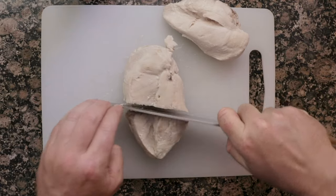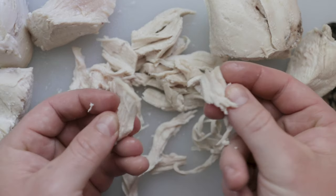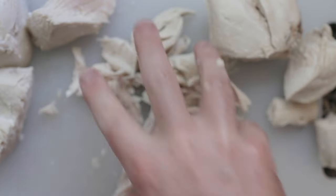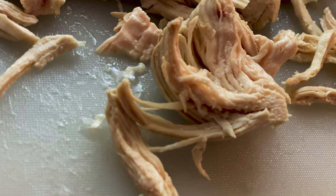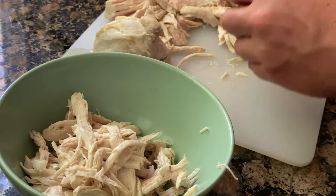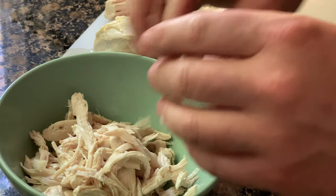We'll cut up some workable cross-sections for now. After letting them cool, you can use your fingers to shred the chicken, and this is the point of our dissection. This chicken, as well as pork, beef, and most animals can shred into strands. Those strands are bundles of muscle fibers.